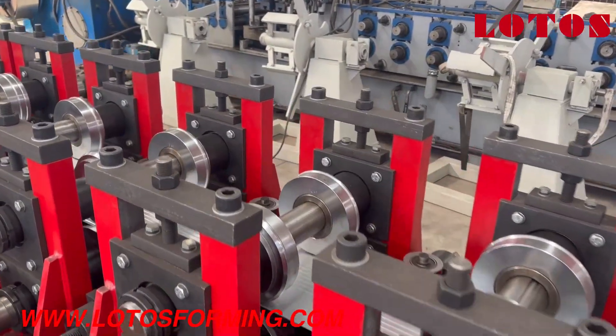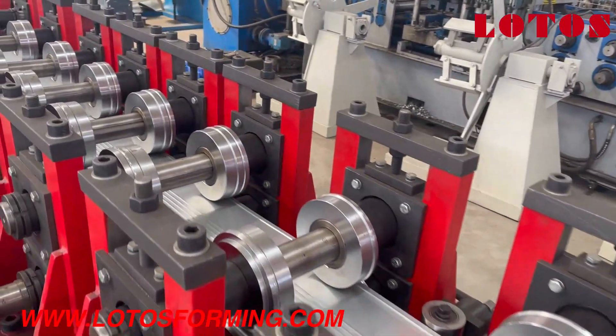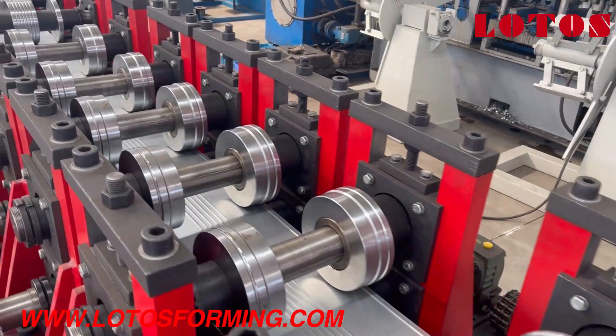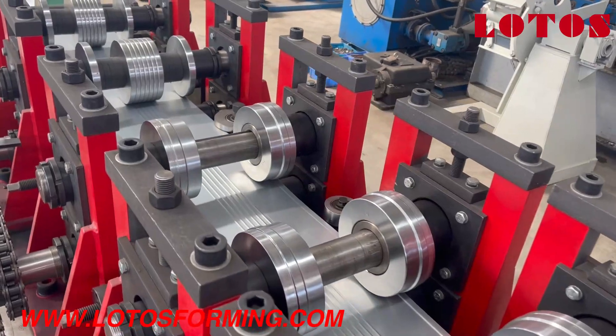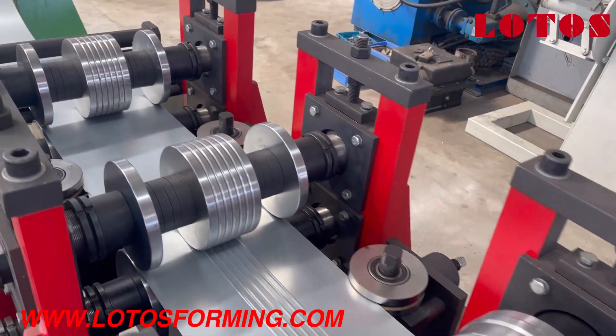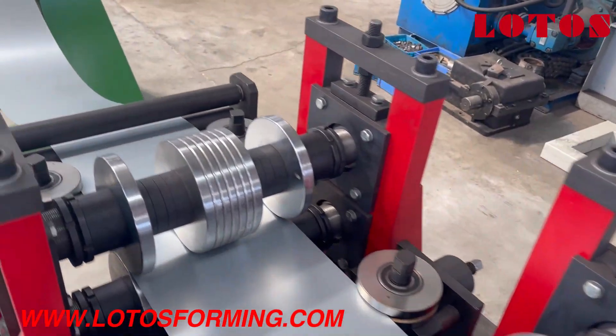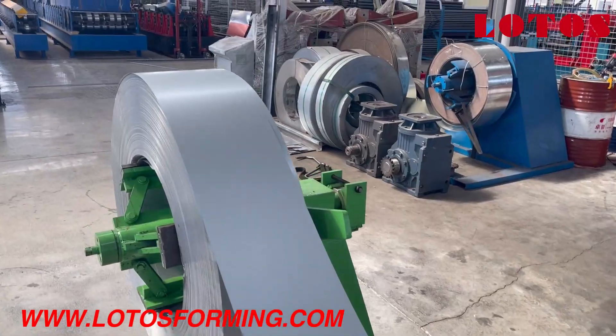It features custom pillar stands with chain transmission. From the roller you can see how the U-channel is formed. This is the decoil unit.